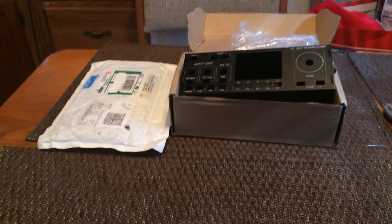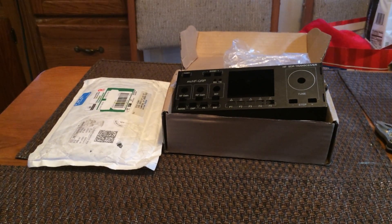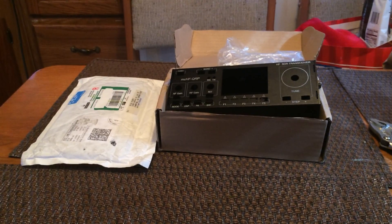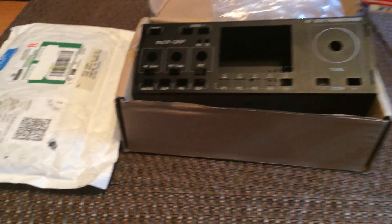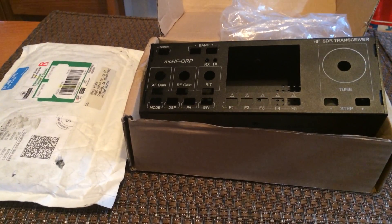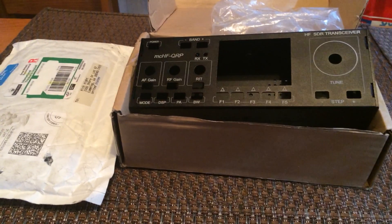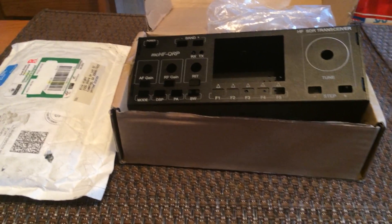Hey, what's up YouTube, Rick here again with a new project video. I haven't done a project video in a long long time, so this is the newest project I've decided to embark upon. Some of you may know but most of you probably don't — I'm a ham radio operator, that's one of my hobbies. I love hobby electronics, especially ones where you can talk to cool people around the world, and that's what this project is about.